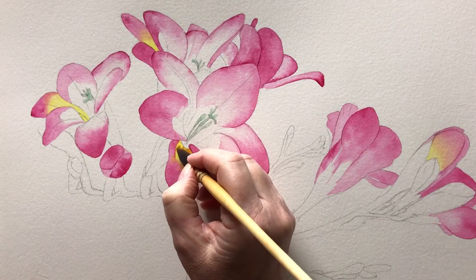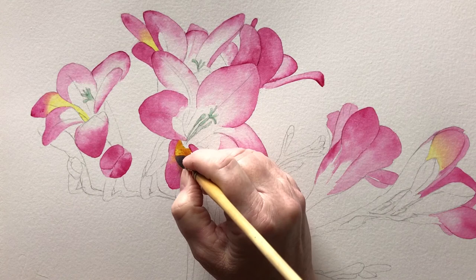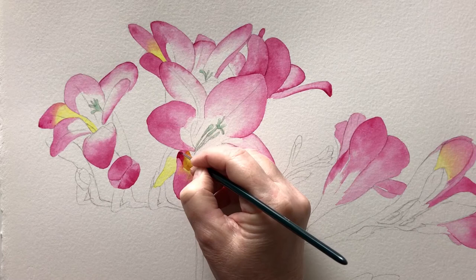I paint the cast shadow on the yellow part of the petal on dry paper. I let that dry and then I continue to paint the cast shadow on the pink part of the petal.